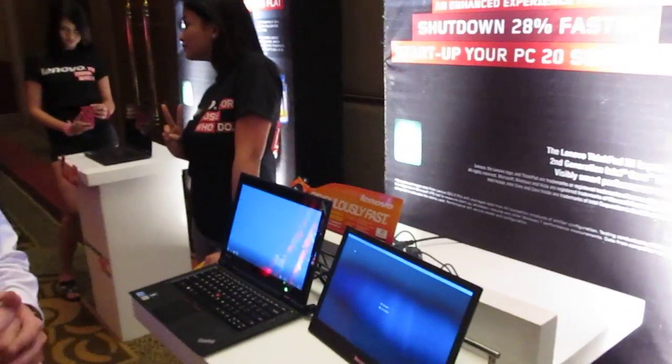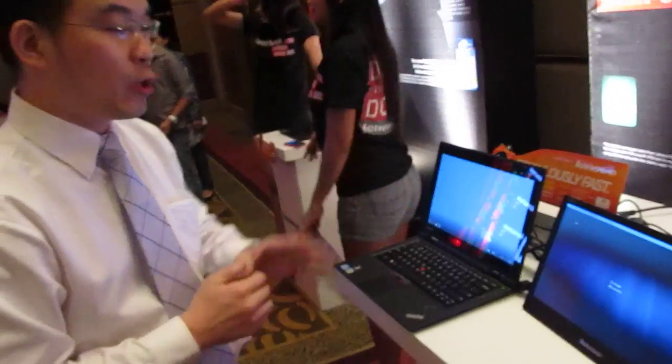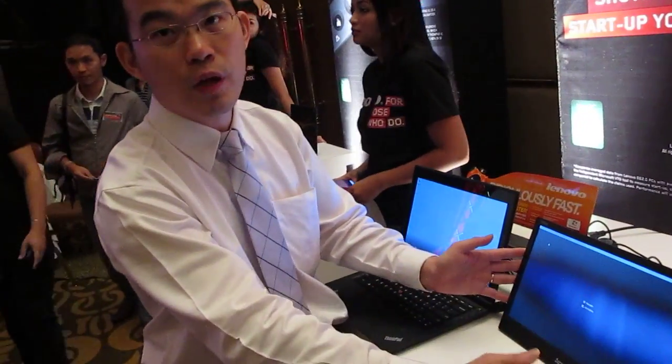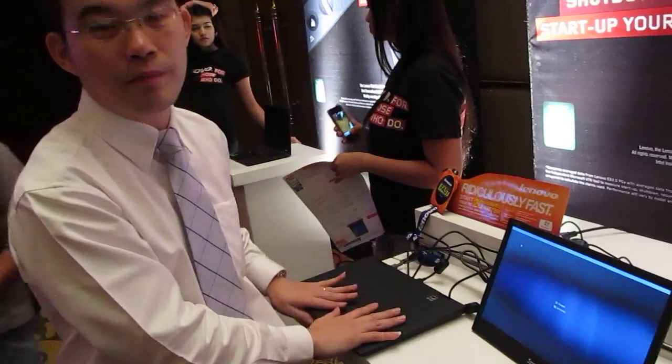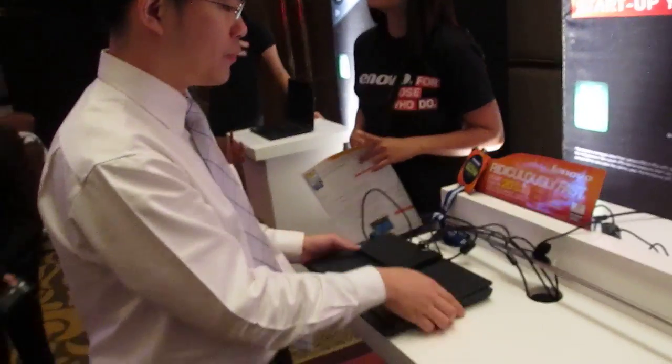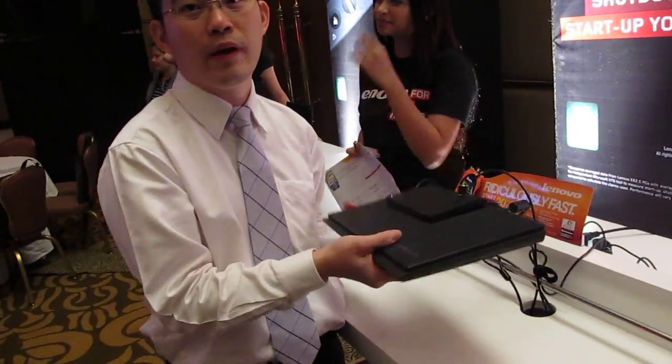Does the extended screen work on any Lenovo or any laptop? It will work on any laptop. The good part about this monitor is it's actually 410 grams. So if you want to pack your laptop together, it's so light that you can actually put it together and put it into a sleeve, and then off you go.